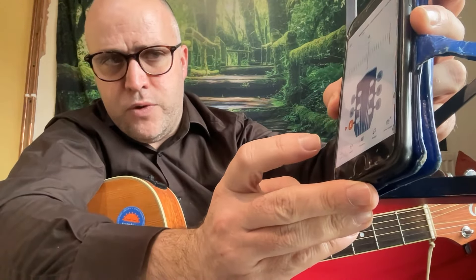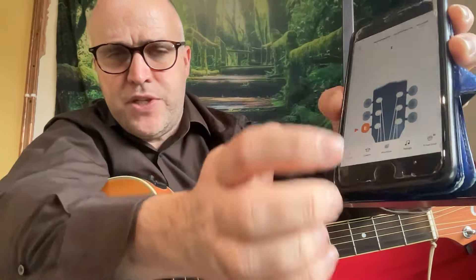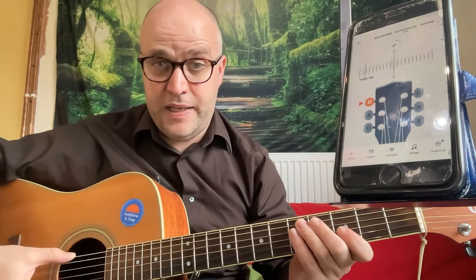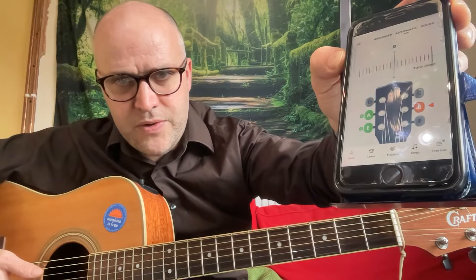I'll show you the tuner first of all. At the top you've got beginner, automatic, and sound. With the sound option you can get the sound of your strings. The automatic mode is what I've been using in class — if I play my E string, it'll show that it's in tune. You're trying to get it to match up with the centre. If you turn the sound up, it makes a nice little noise when your string is in tune.